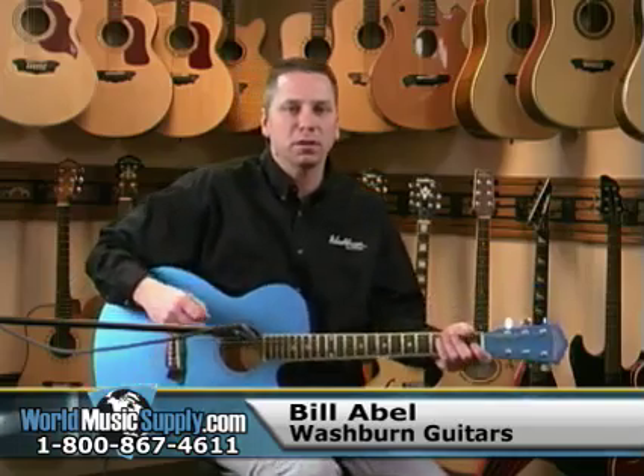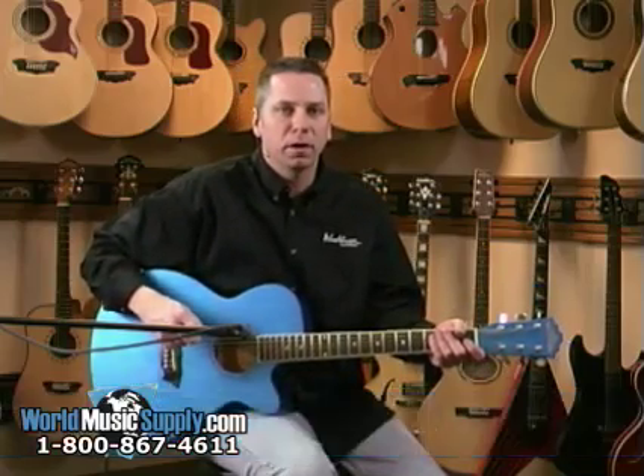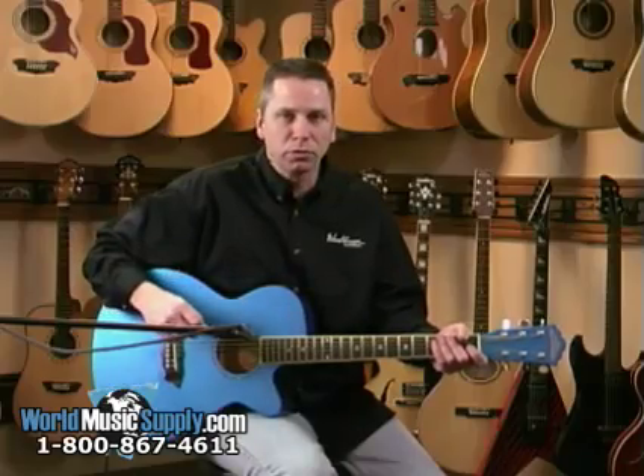Hey, this is Bill Abel with Washburn Guitars. I'm here with World Music Supply, and we're at our headquarters here in Mundelein, Illinois, talking about acoustic guitars.